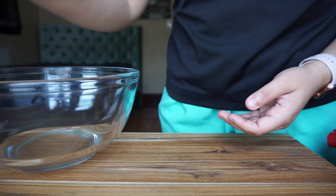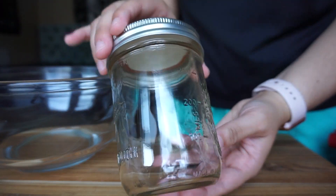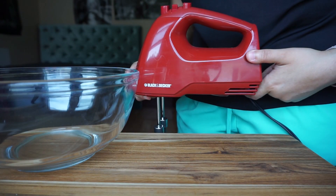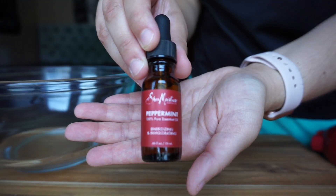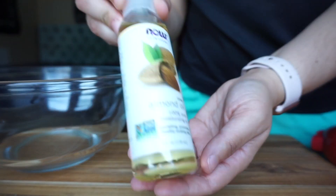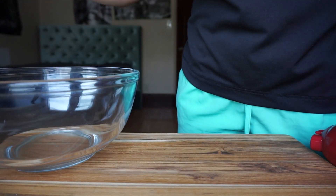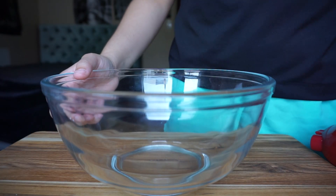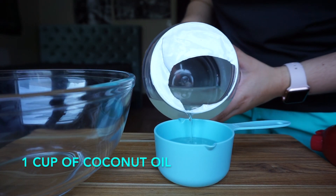We'll start with a bowl, a measuring cup, a 20-ounce mason jar, a one-cup measuring cup, a blender, a lemon, peppermint essential oil, vitamin E, almond oil, organic coconut oil, and unrefined shea butter.